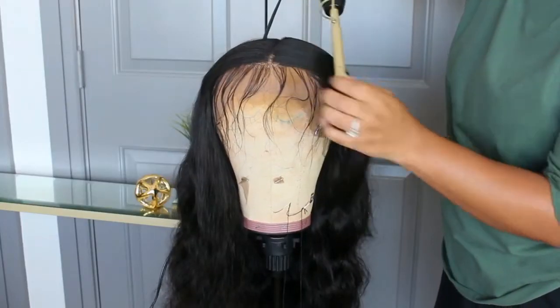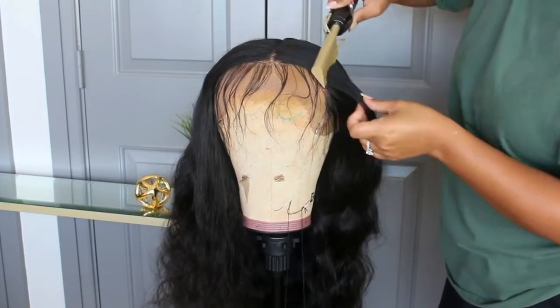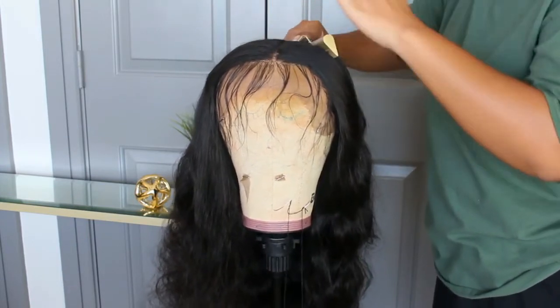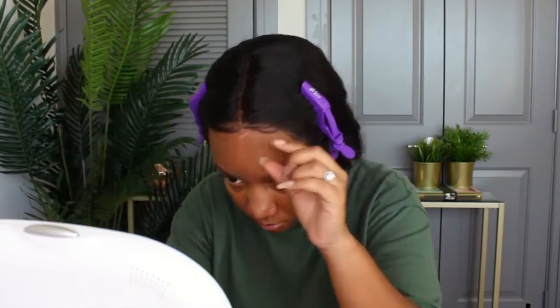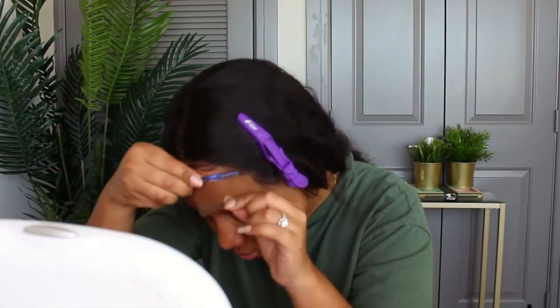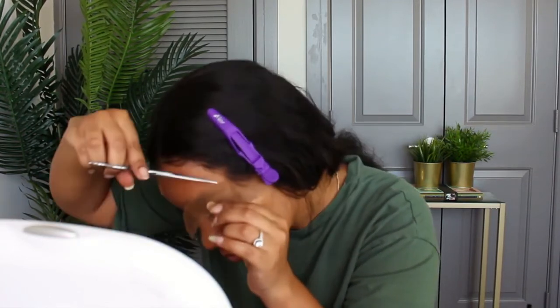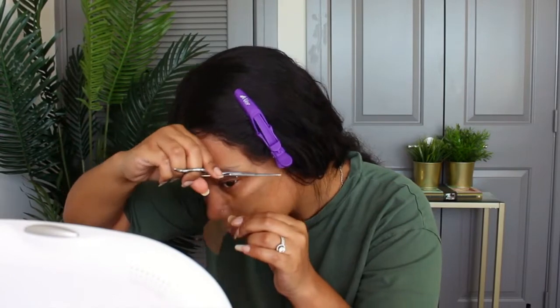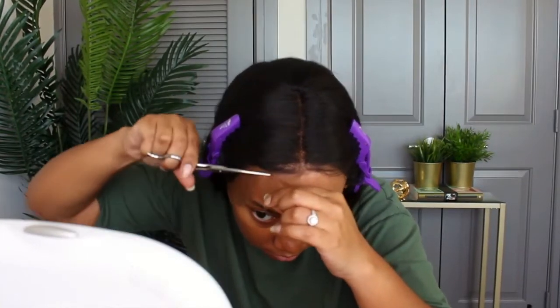I'm going in with my hot comb, just going over the top of the wig where the parting is to make sure it is laid nice and flat. Here I'm cutting off the lace. I do wish I had gotten the transparent lace — this brown lace was okay but it's just not my favorite, and it's not as soft, which is why I was switching back and forth between my scissors and my razor.